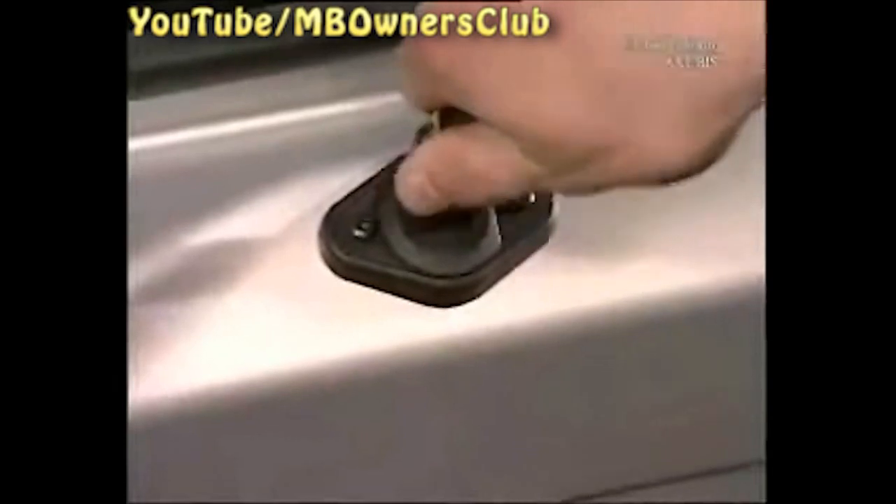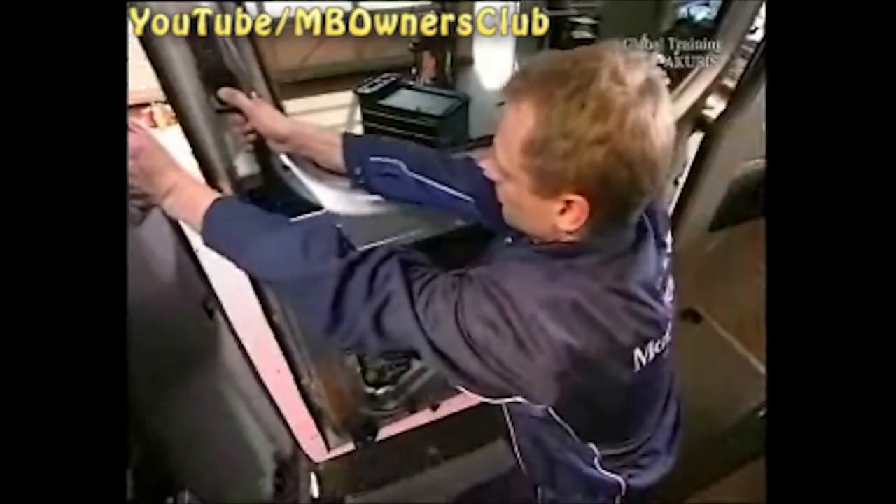Unlock the motor coupling by hand. Now turn the vehicle ignition key clockwise 180 degrees and you can open the door by hand.